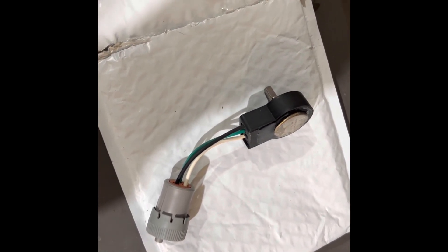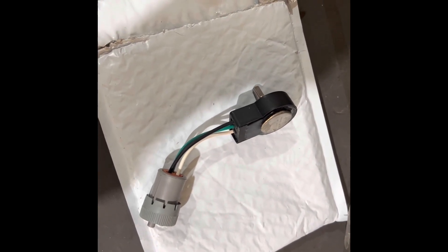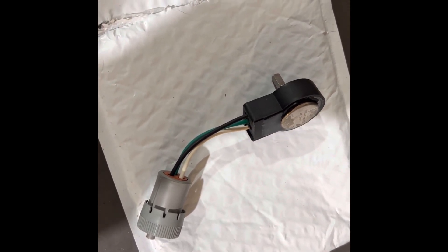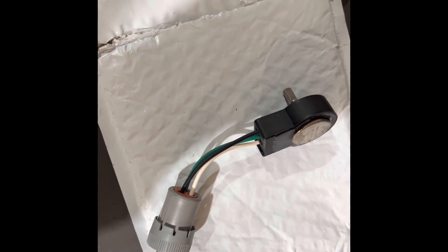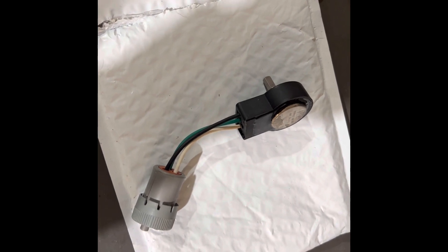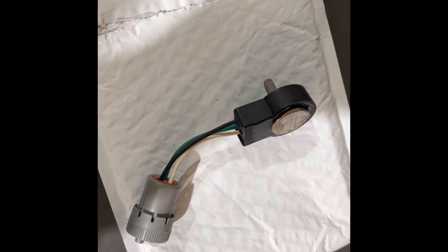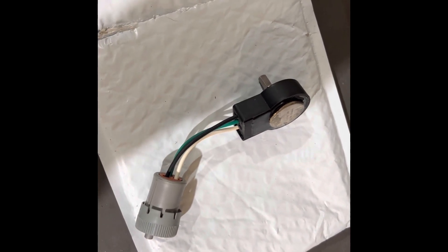The difference between the 14 and 16 series — there are some good write-ups online in forums — but basically the voltage signals that the combine is looking for are different. I think the 14 series combines are looking for a 3 to 5 volt signal, where the 16 series are looking for a 2 to 6 volt signal. So on the 14 series you have basically a 2 volt swing — that's your range for sensitivity. Then you go to a 16 series and now you've got a 4 volt range, so basically double the sensitivity.